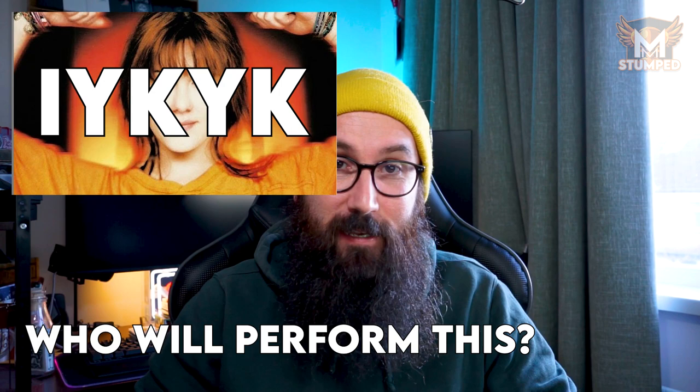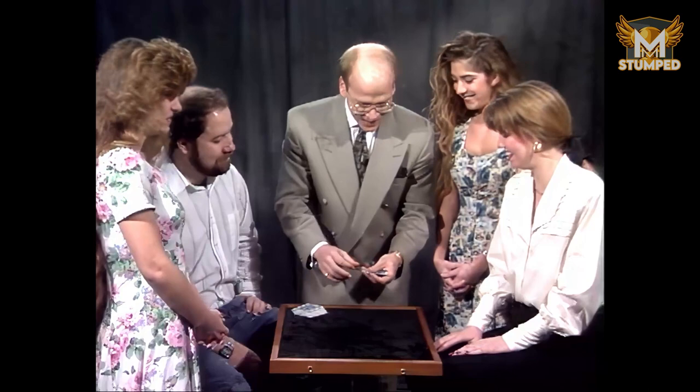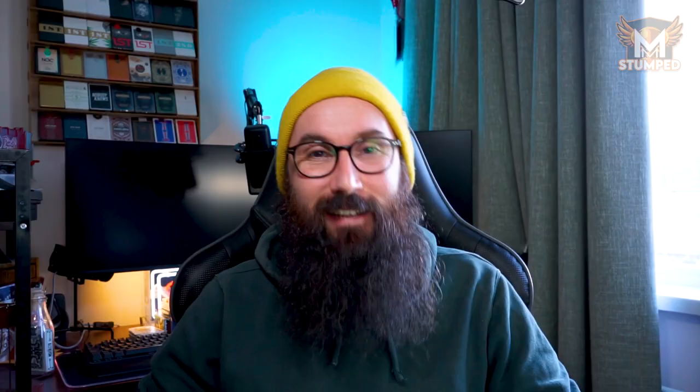A big question I got asked quite a bit: what do you actually get in the box? Each volume comes with the online tutorial link, but also gimmicks included inside the package. Now who will be performing this? Every magician who has walked or who will ever walk this earth — this magic is for you. There's stuff in here for stage, parlor, close-up, your corporate magicians, walk-around magicians, restaurant magicians — anyone you can think of, there's magic in here for you.